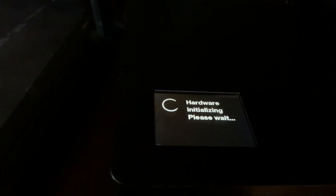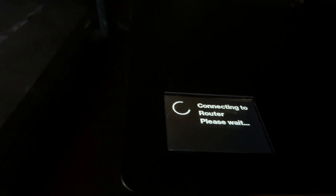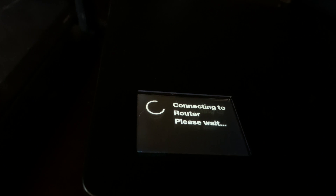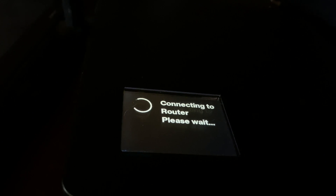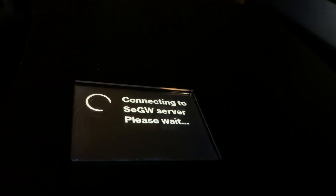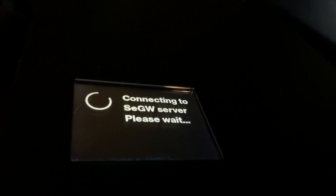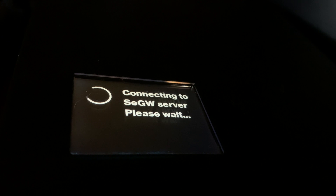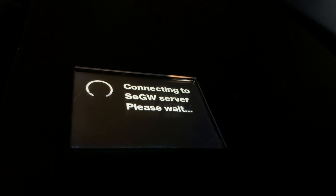Go ahead and plug in your network extender — it will automatically power on. You'll see it says Verizon. It's going to check hardware and software, then try to connect to your router and then to the GPS satellite. Now we're getting a different message saying 'connecting to SEGW server,' so we're getting further than before. Hopefully moving the GPS antenna closer to a window will give me a way better cellular signal, as opposed to the one or two bars I normally get on my iPhone.